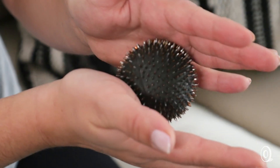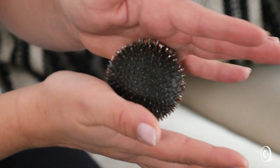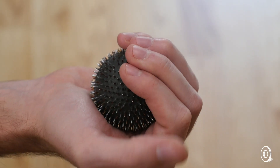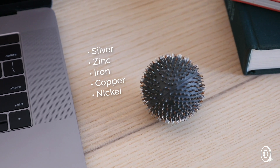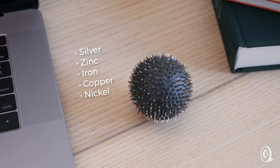Acu's approach pays tribute to traditionally used metal spikes and is a change from the more common plastic ones. Their spikes are made from the same metals found in the body and are said to generate a revitalizing and warming effect.